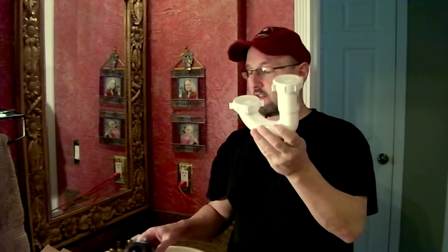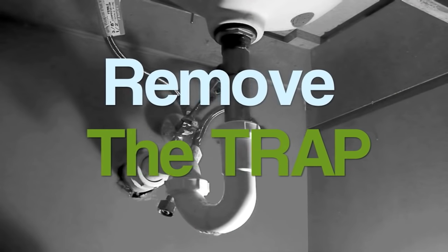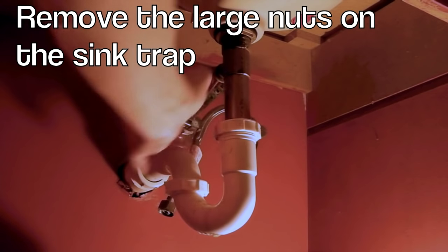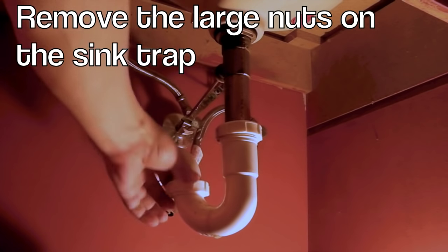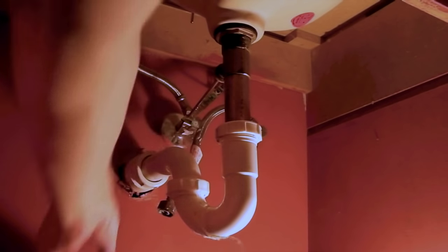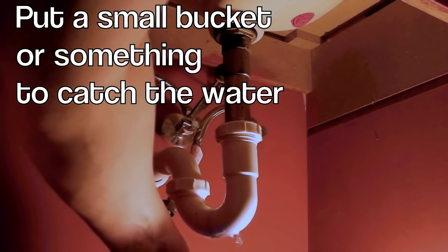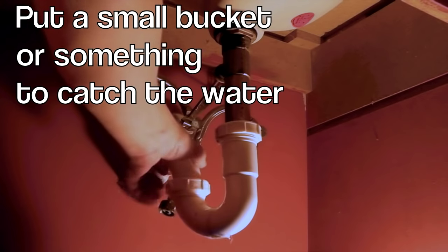Let's get started. In addition to replacing the drain, we're going to replace the J-tube. Disconnect this piece — you can do it by hand normally, just loosen it up. Back here is the back of the U-joint, the drain. This will have water in it, so put your bucket underneath. And just pull down.